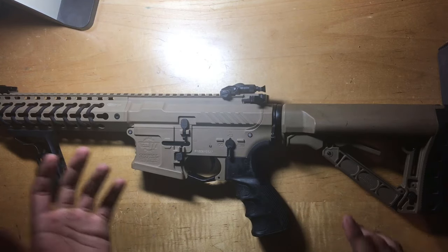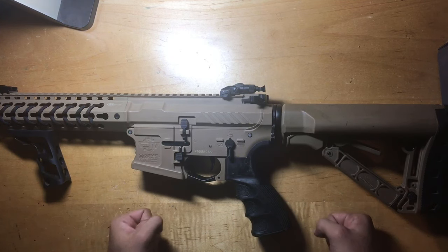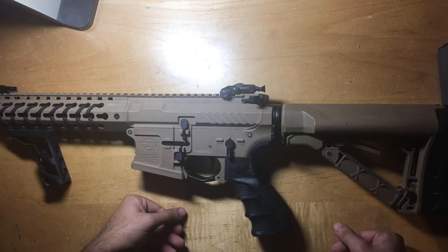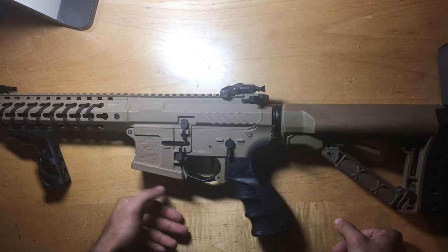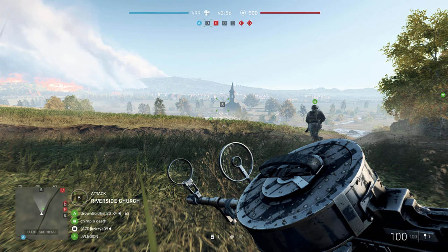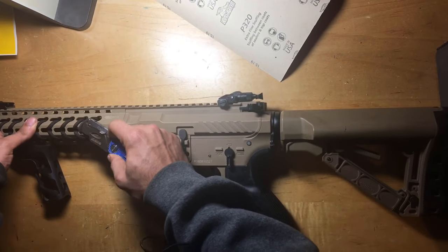Hello everyone, today we are going to be working on somewhat of an ambitious and honestly outlandish paint job. Here in front of me I have a G&G CM16 SRL and we are going to give this gun a chrome tiger paint job. This was mainly inspired by the white tiger paint job in Battlefield 5, or the chrome tiger paint job in Call of Duty World War 2. Anyways, let's get straight to work.